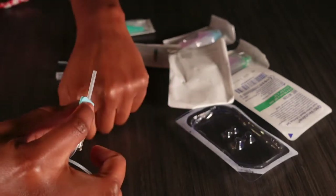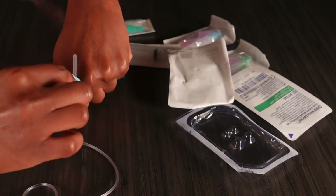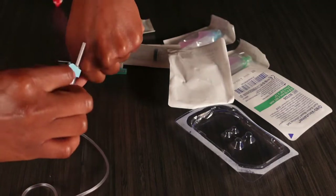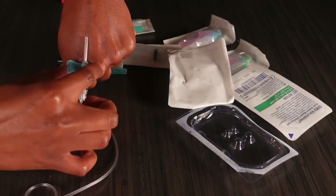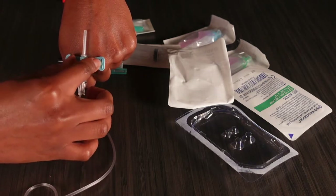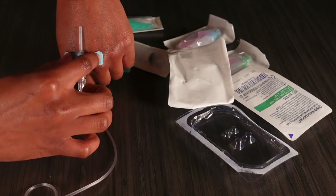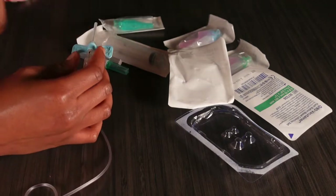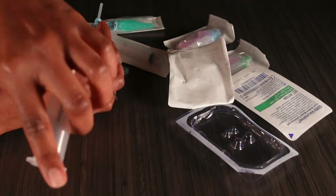After you clamp the wings together, find your vein and go ahead and stick the needle right into it. Then you're able to let go and anchor, holding it in place with one hand. With your other hand, just go ahead and feed in your tubes — in and out, in and out.